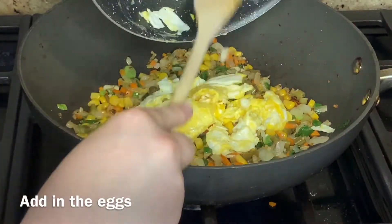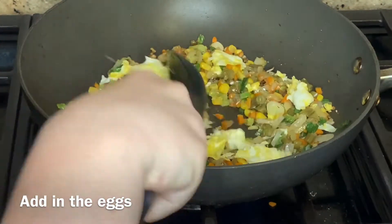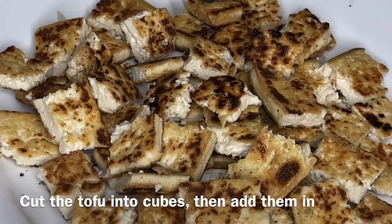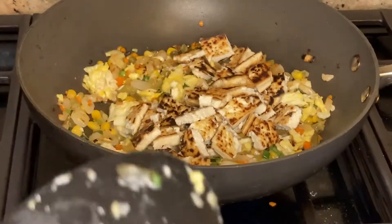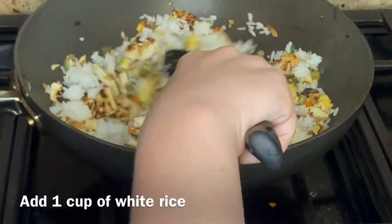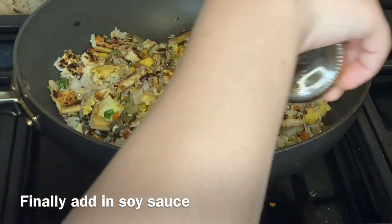Next, add in the eggs, then cut the tofu into cubes and add them in. Then add in one cup of pre-cooked white rice, then add in the soy sauce.